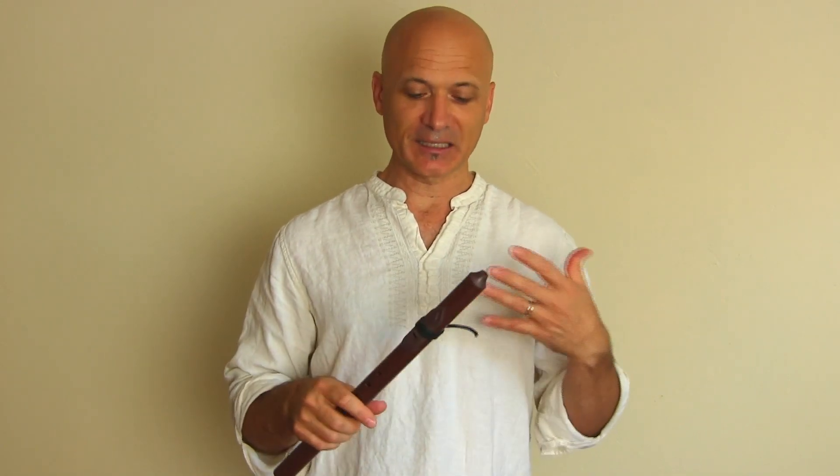All right, so I'm just blowing pretty hard into this flute and like I said it does bend pitch, but it's holding that range, which is awesome. Really nice feature.